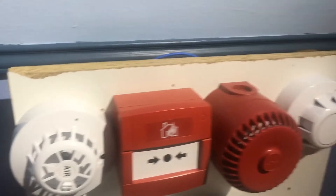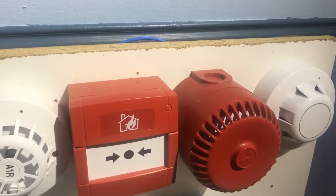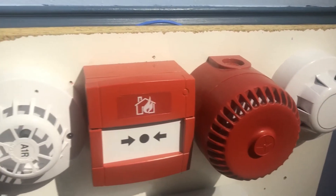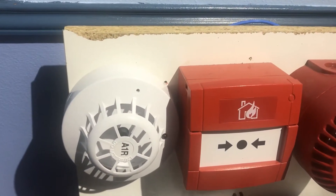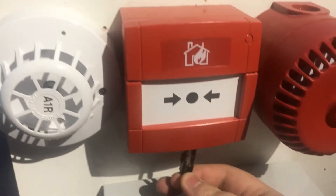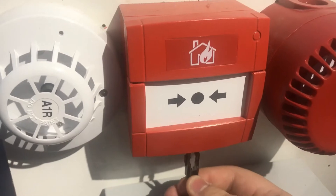I believe the tone on the sounder is on alternating. So I'm going to test it and then reset it and the alarm should be silenced. Then I'm going to test it again and let it go off for a bit longer.